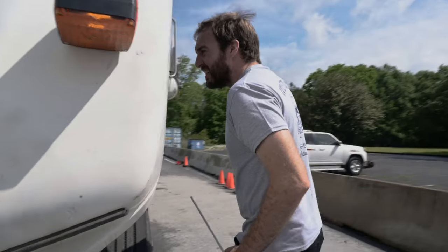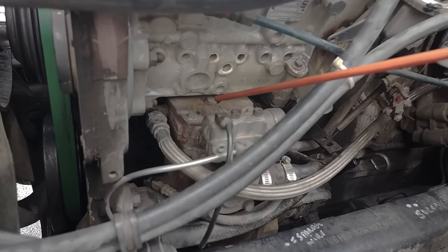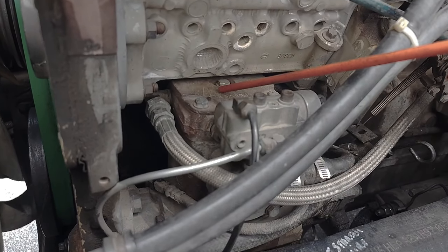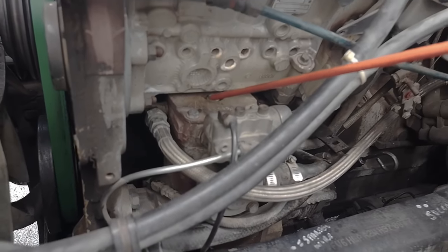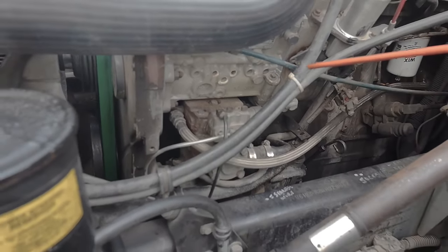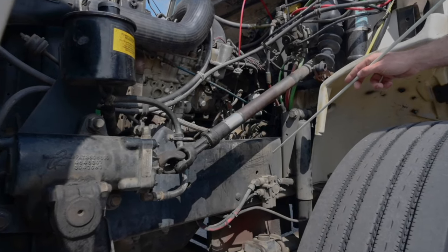Engine bay driver's side. Air compressor — touch and say: The air compressor is securely mounted, not cracked, bent, or broken. There's no missing hardware. It is gear driven, not leaking, and operates properly. The hoses are securely mounted, not cracked, worn, or broken, not leaking, and there's no missing hardware.